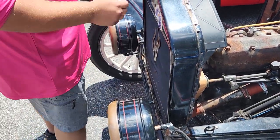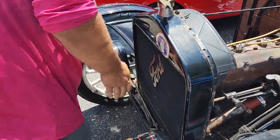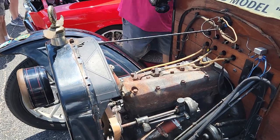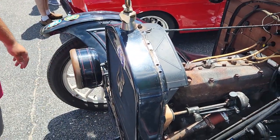You think it'll start up with a hand crank? Hopefully we'll see it on the first try. I had the key off — now it's turned on. Okay, we'll try it again. Let's try number one. Look at that.